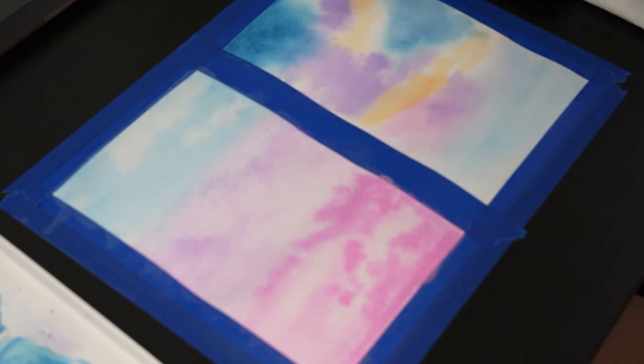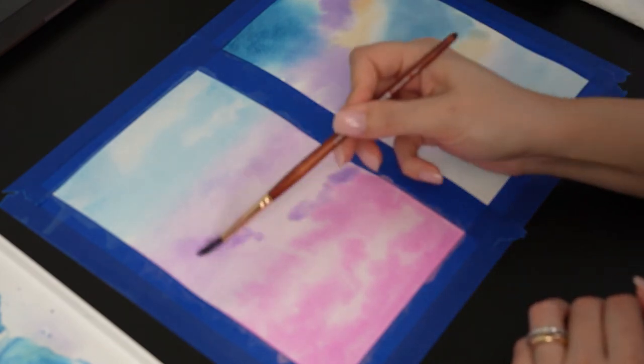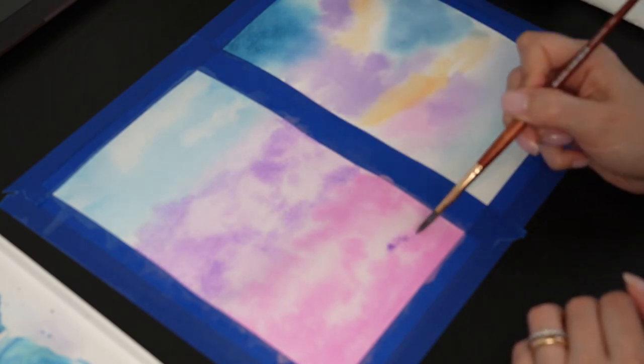But for some reason I'm out of focus during all the recording process. I'm sorry about that. I'll leave you with the final painting.